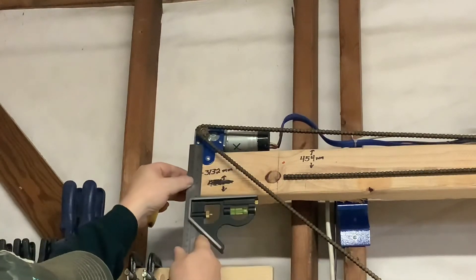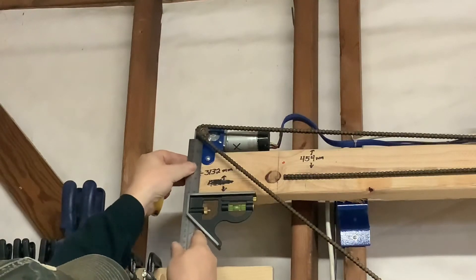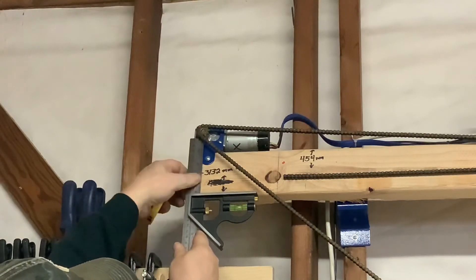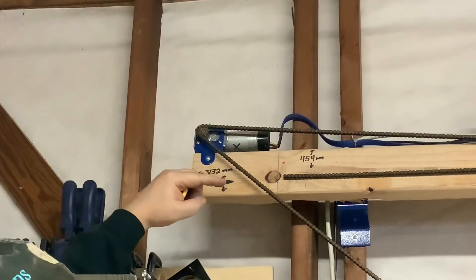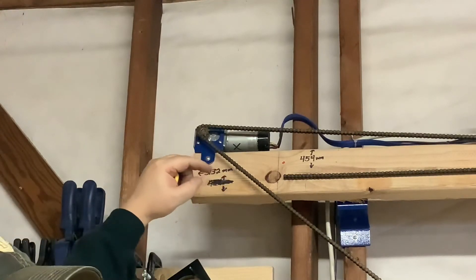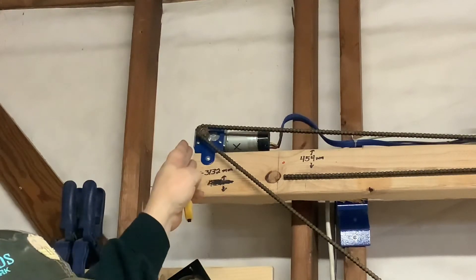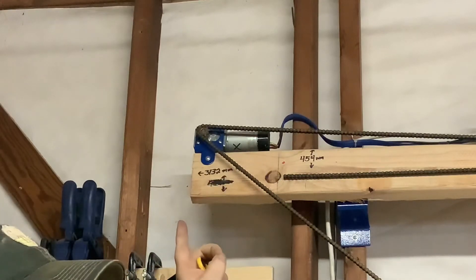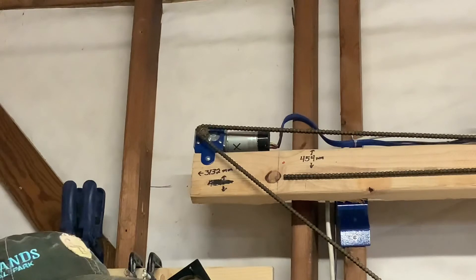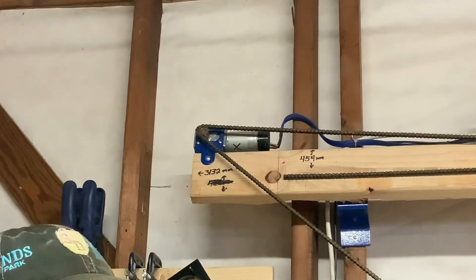Take your sliding square, place it on your top beam, and put the edge as close to the center of the sprocket as you possibly can, then make a mark. On the other end, do the exact same procedure and make a mark at the center line of the sprocket. Then use your tape measure to measure the distance between the two lines — that is your motor distance for calibration.